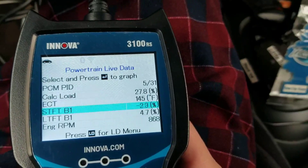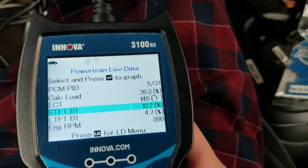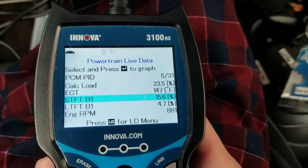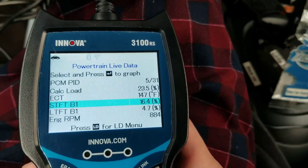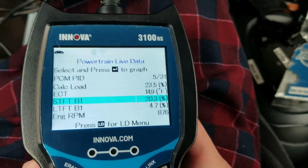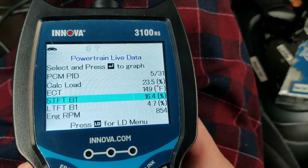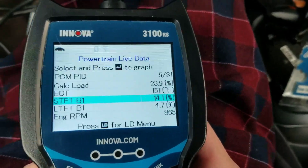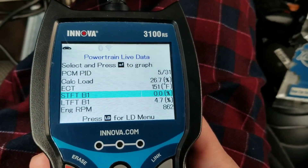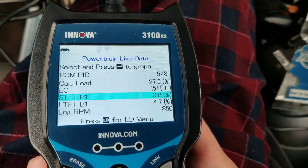Let's pump the brakes again. This pumping of brakes simulates a vacuum leak, and it tells the short-term fuel trim bank one to give the engine more fuel because it looks like there's a lean condition. Now I'll stop pumping the brakes. As you can see, the short-term fuel trim bank one level goes through its correction cycle.